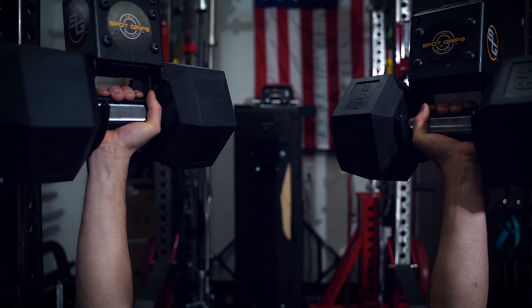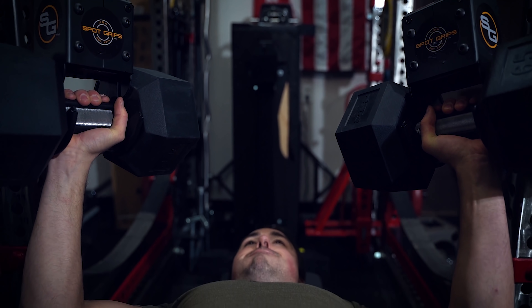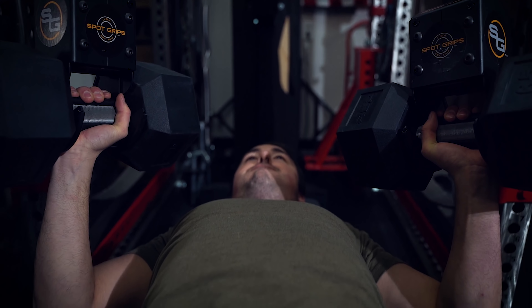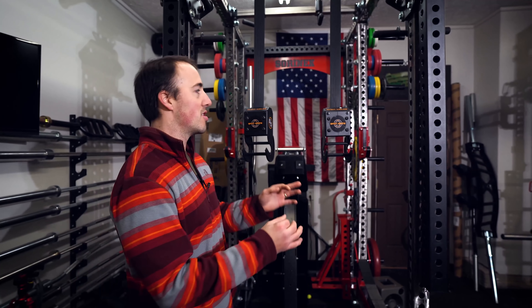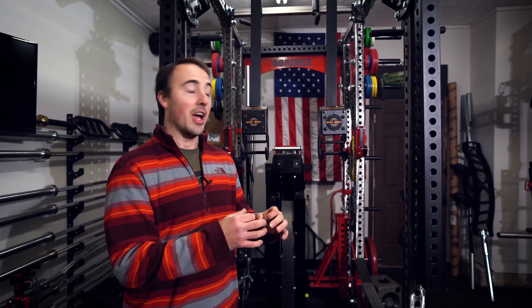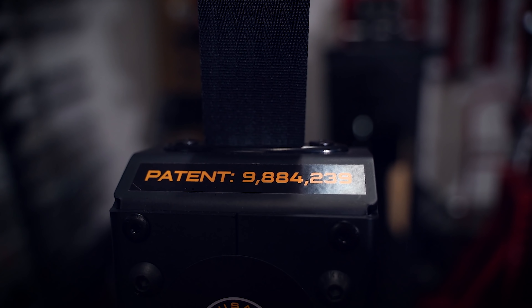Like when I'm repping out 500 pounds on dumbbells — if I don't have somebody in the garage with me, I get worried. If you drop a dumbbell, you're going to get hurt. So rather than having to deal with that, these are there to catch you. It's a very unique idea. They're patented — patent 9,884,239.